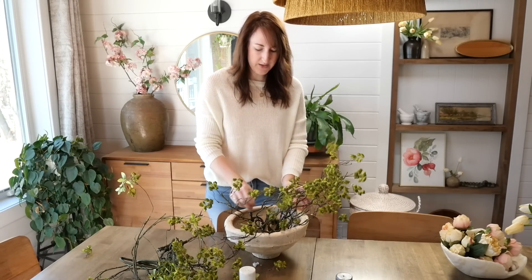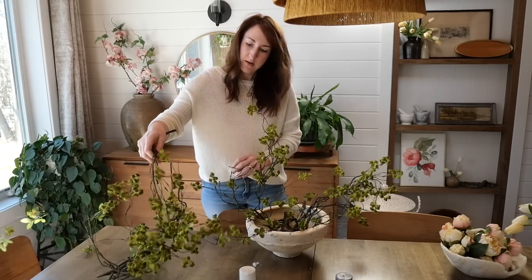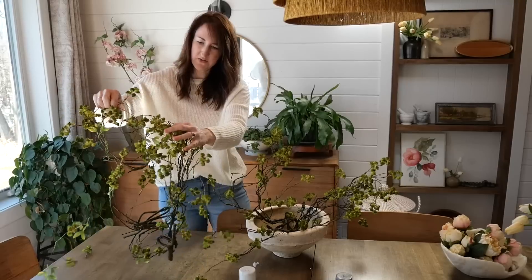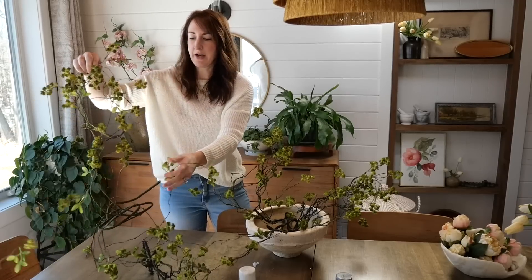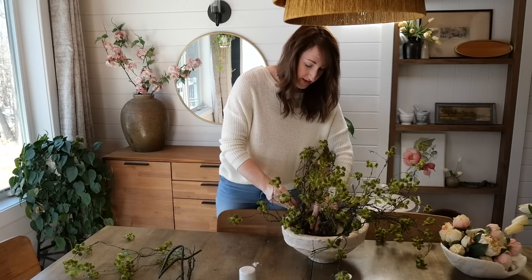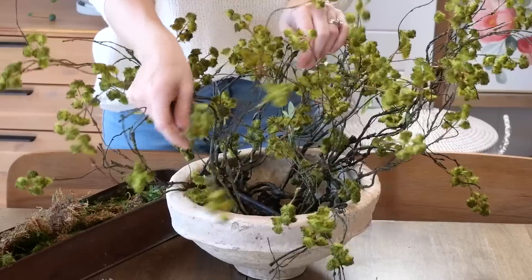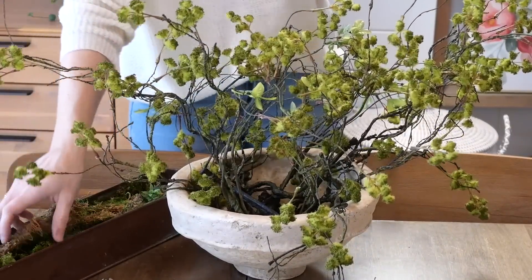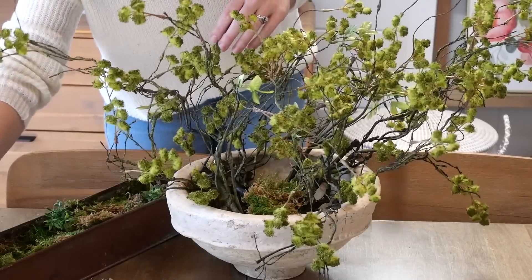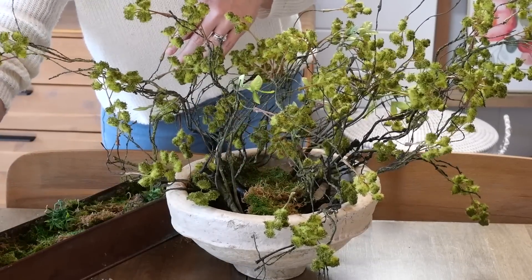Sometimes a room just needs something kind of wild and untamed, unpolished, a little bit crazy. What is your least favorite part about decorating? This is mine! This better look good when I'm done because this has taken me entirely too long. We're going to bend these out so they're every which way and not so one-sided, and then I'm going to pillage some moss from a previous arrangement to tuck in there and cover all those branches so it looks like there's moss growing on top of my green fuzzy berries.